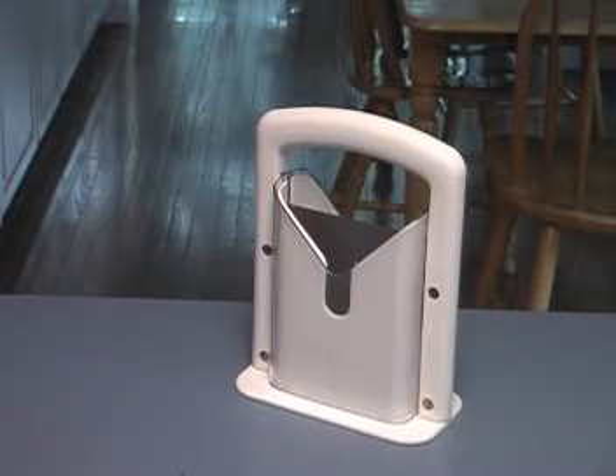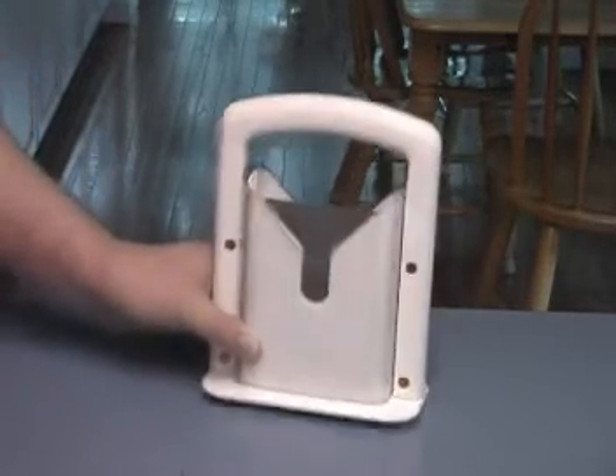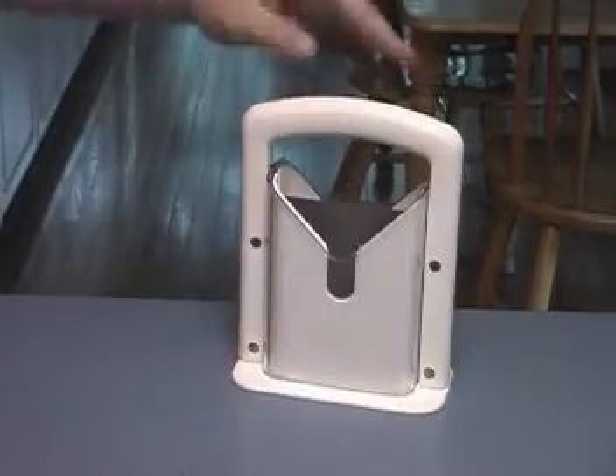This is a bagel slicer — it slices bread and bagels and everything really well. If you ever need to slice, I recommend you use it. There you go, that's a bagel slicer. Thank you for your time, take care.